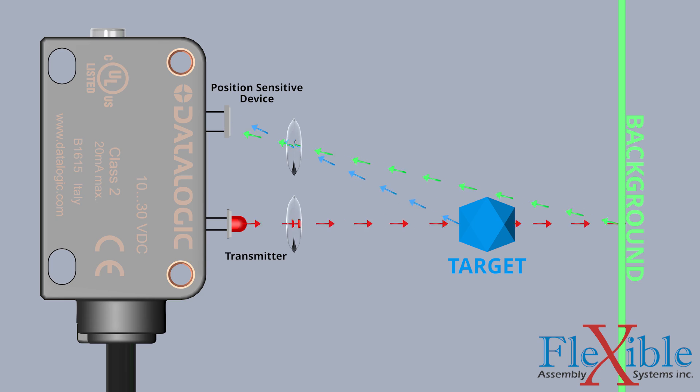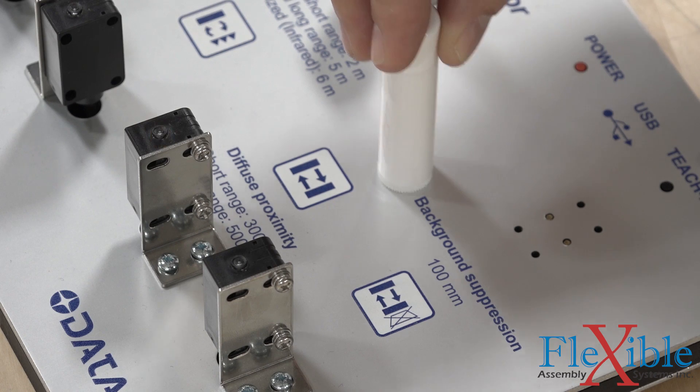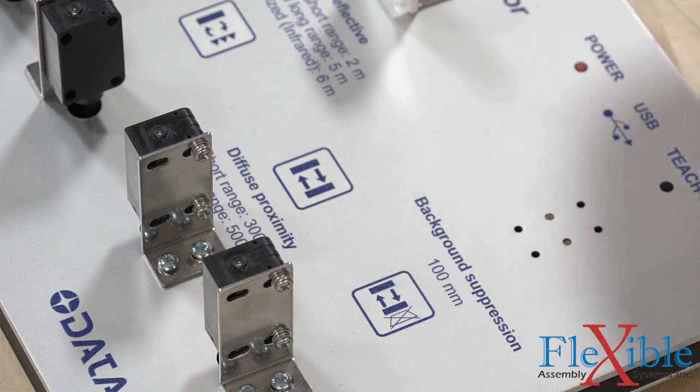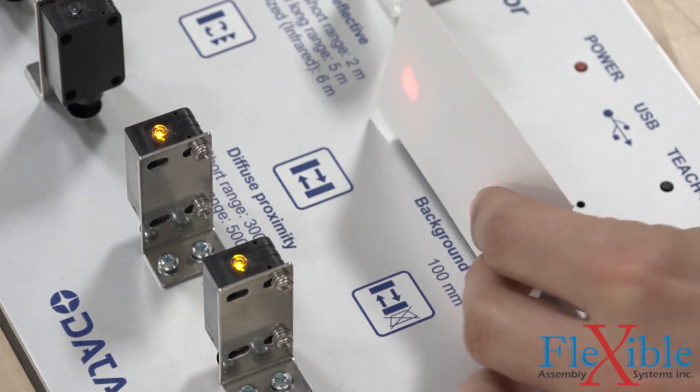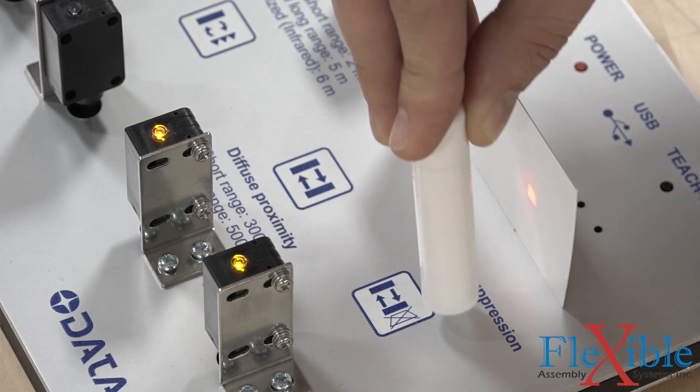Let's see it in action. Right now, both of these diffused sensors are doing the same thing — they're waiting for reflected light to strike the receiver. Neither one of them has been told to ignore any input. If I place a white card as the background, both sensors see it and trigger their output.